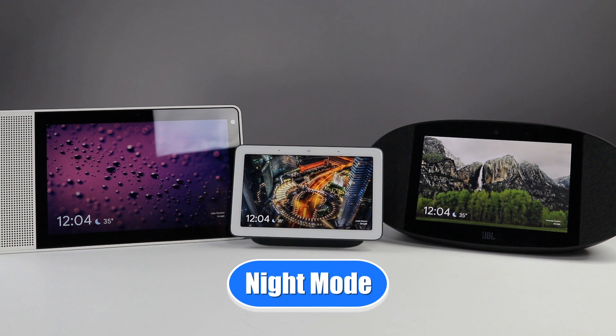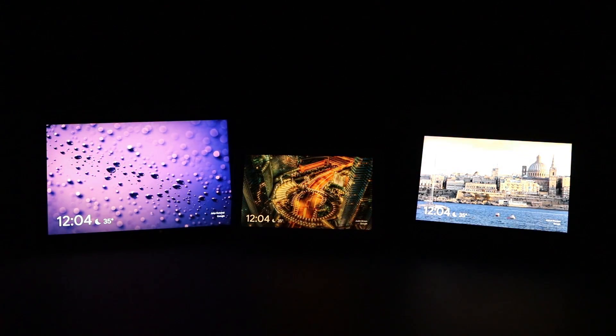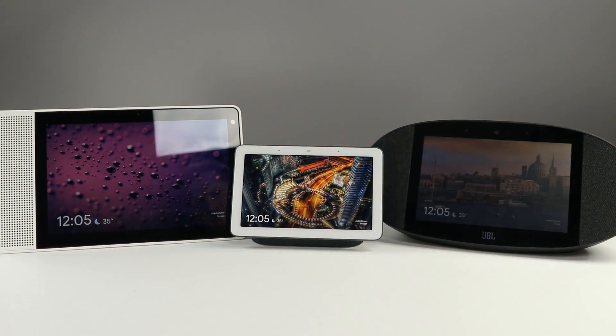If you have one of these in your main bedroom, you want the device to get as dim as possible so it isn't blaring at you in the middle of the night. When I turn off the lights, you can see how quickly the Google Home Hub is able to dim, followed by the JBL Link View, and then the smart display is a little bit slower — sometimes the screen stays on for a few minutes before it completely turns off, and even when it's off you can still see a little backlight. The Home Hub is definitely my recommendation for the bedroom because it gets so dim and then puts on a nice big clock that's just the right brightness.